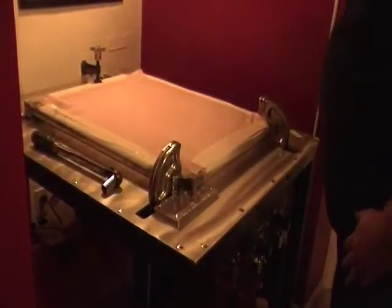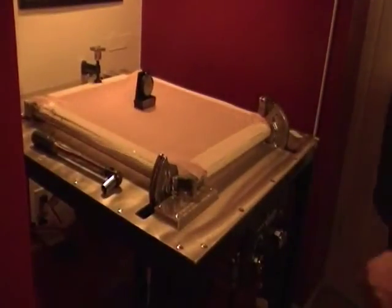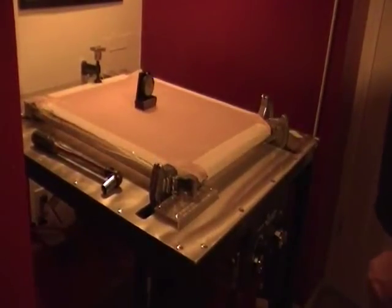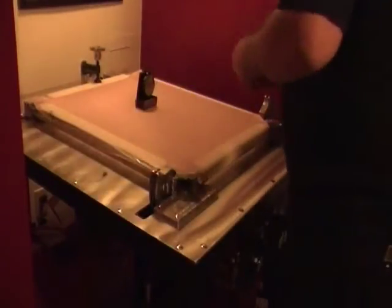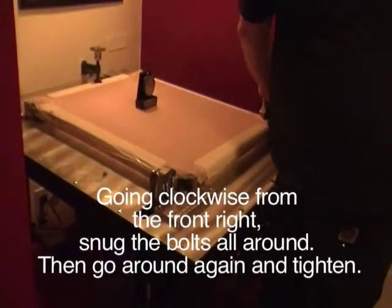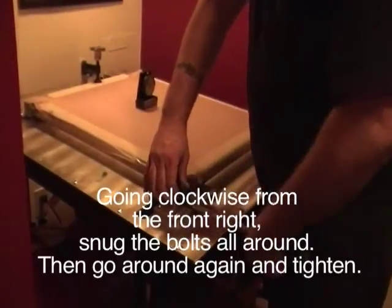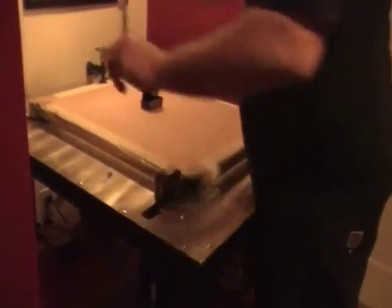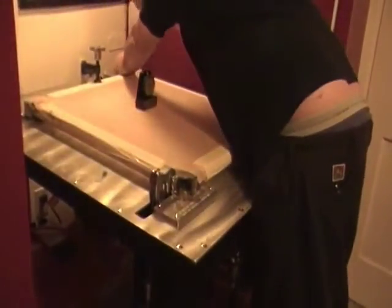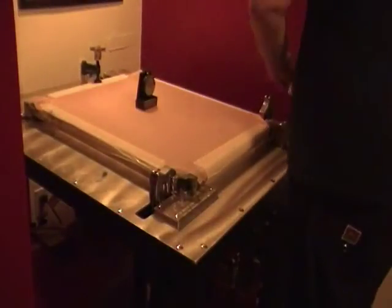We're all unlocked and it should be calibrated. Let's put our meter on it. Tighten it up. And we'll lock it down. You want to go around and snug up the bolts — not torque them down first, you want to snug them first. These bolts are holding a lot of tension, so you don't want to strip them out on accident.